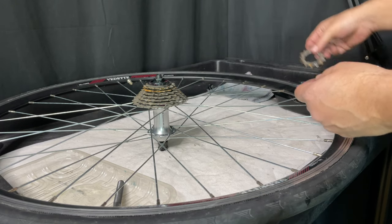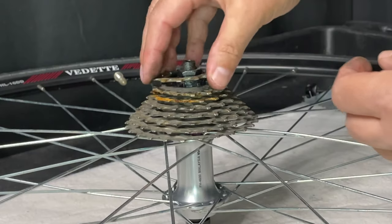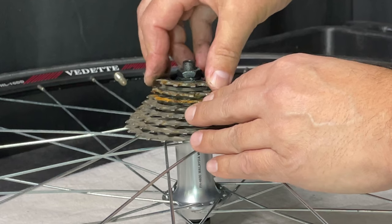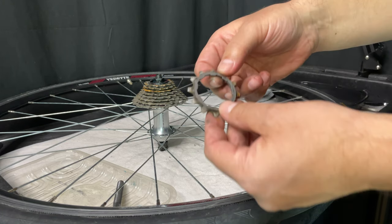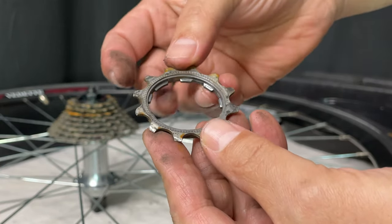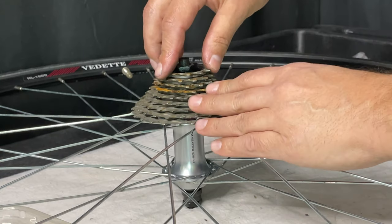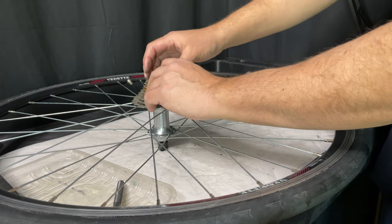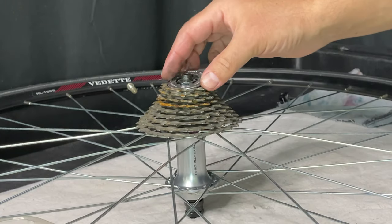We'll grab the next smallest one down, so we're hoping for a 15-tooth — that would probably be a 13. Then we have this last one with the built-in spacer, and that's either going to be a 12 or an 11-tooth. Everything should be spaced out perfectly. There should be a tiny little lip there, and that is going to be where we place the cassette lock ring.